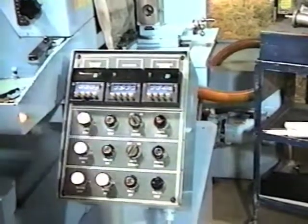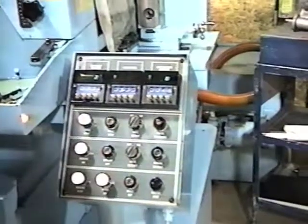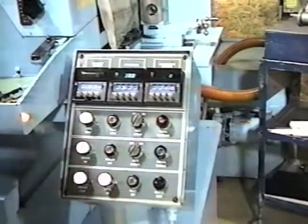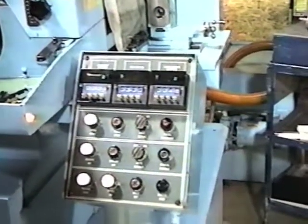I can turn my cycle start on. And if you have a pace setter, which puts the machine in automatic cycling, you can turn that on. Or we have the automatic dressers that will automatically dress the machine.